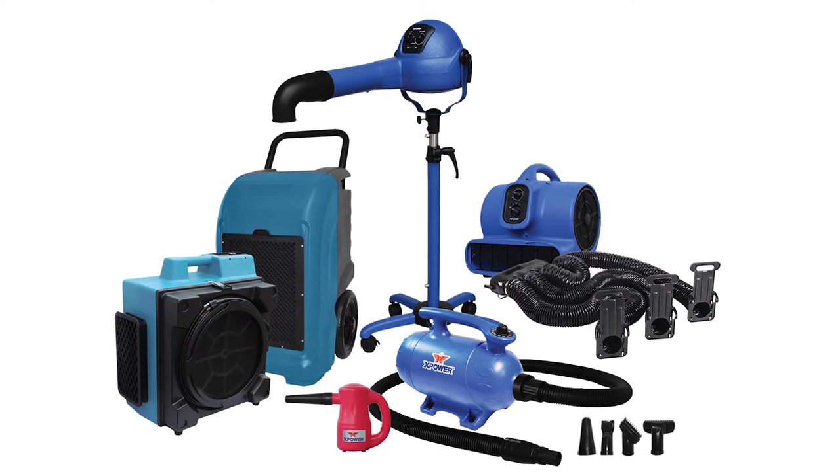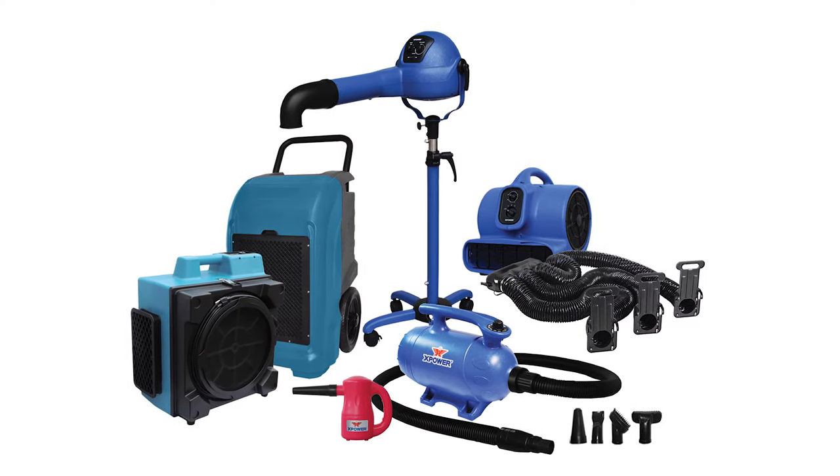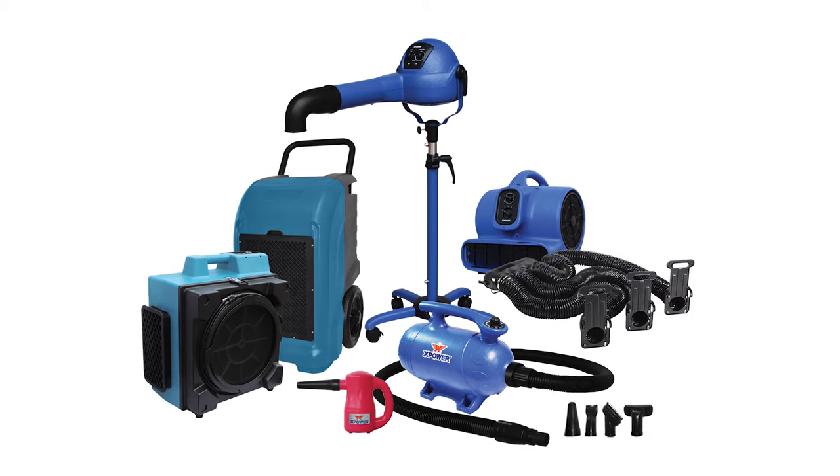Shop X-Power's complete line of professional grooming products to discover the best tool for your pet styling needs.